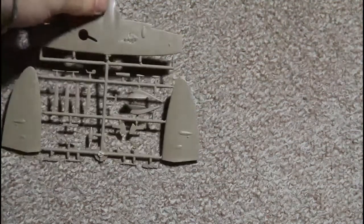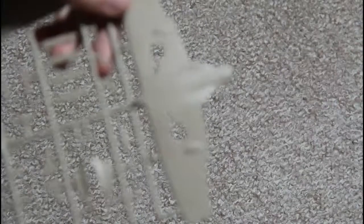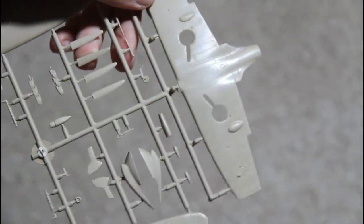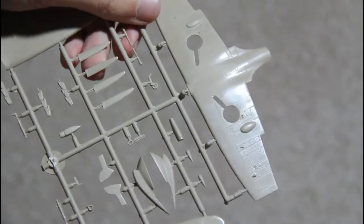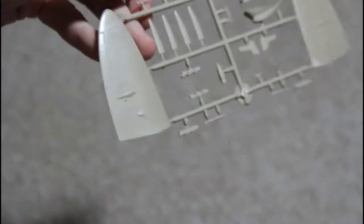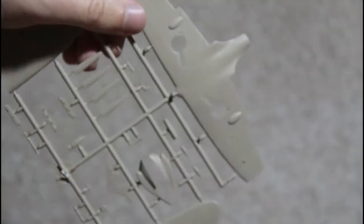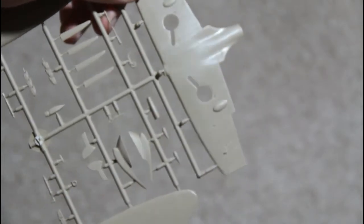Let's move to the contents. There are several sprues with parts. This is the wing sprue — as you can see the quality of the molding is very good. I'll focus the camera so you can see the small details. There are molded-in rivets and everything. That's very good for such a kit, especially in 1/72 scale. I would say it's almost equal to the recent Airfix Typhoon, and in some cases it's even better.